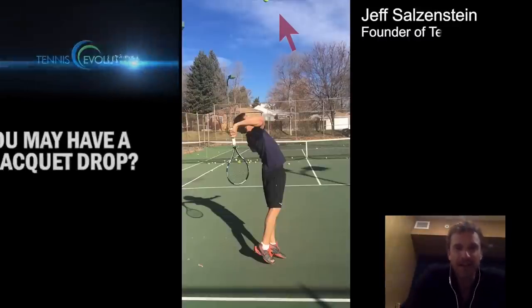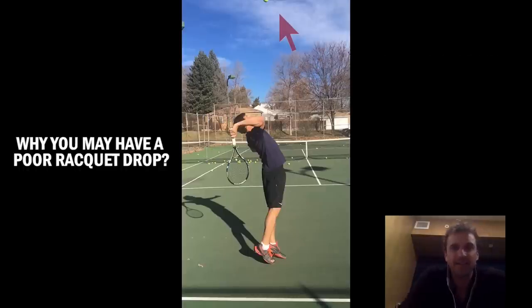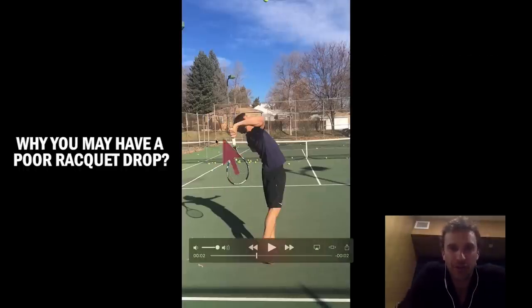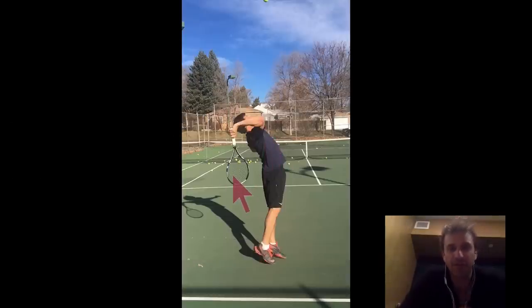Hey, it's Jeff Salzenstein here. How would you like to know the key components that impact the racket drop during the serve phase of the swing? You can see the racket drop right here — very, very good racket drop. We're going to show a comparison with one of my students when I was giving him a lesson. We're going to break it down and learn the different components that can help you with your racket drop.